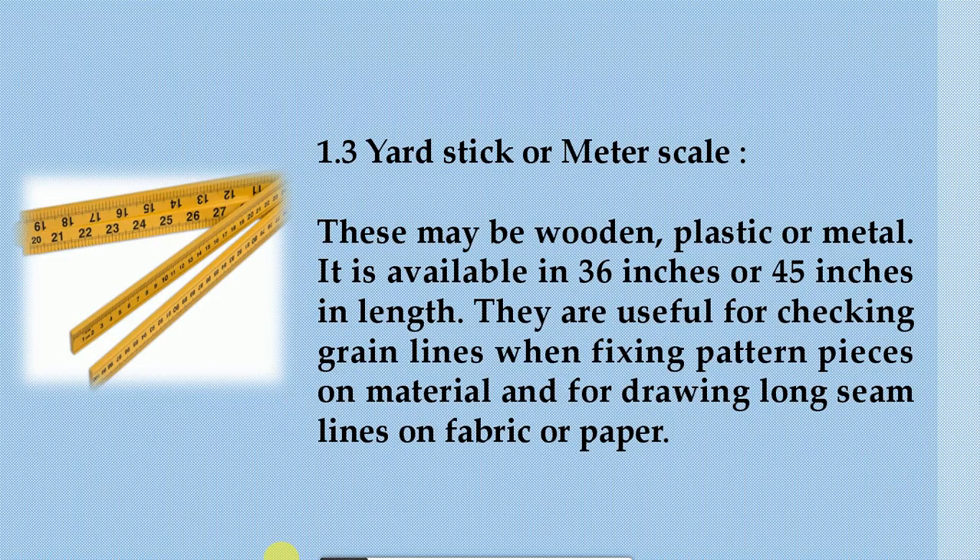1.3 Yardstick or meter scale. These may be wooden, plastic, or metal. It is available in 36 inches or 45 inches in length. They are useful for checking grain lines when fixing pattern pieces on material and for drawing long seam lines on fabric or paper.